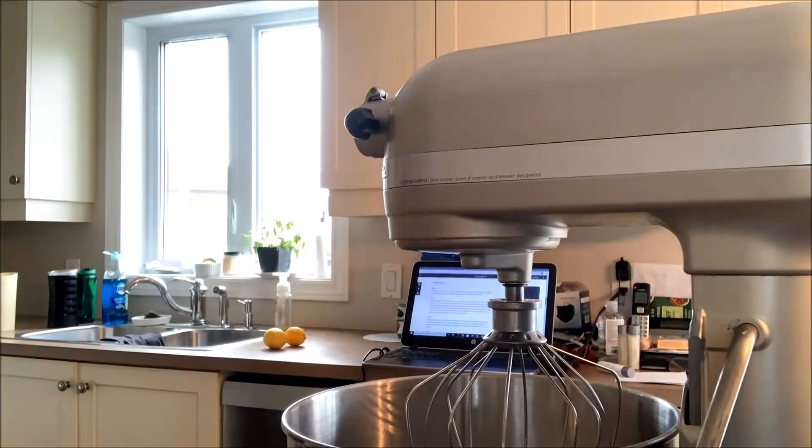The first thing we're gonna do today is let our yeast blossom, so we're gonna mix our yeast, honey, and warm milk in a stand mixer and let it sit for about five minutes until it just starts to bubble. While you're waiting for your yeast, you can butter a large mixing bowl and a 13 by 9 baking dish.